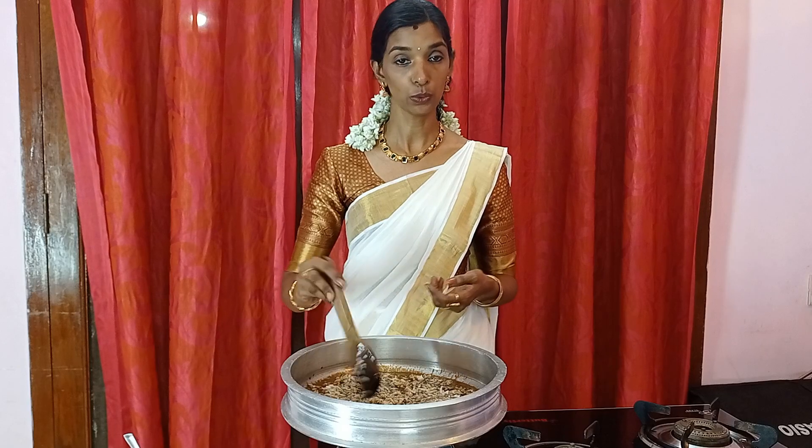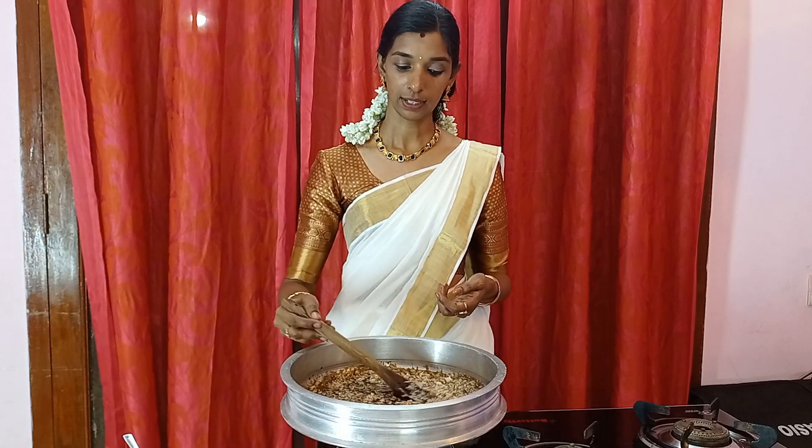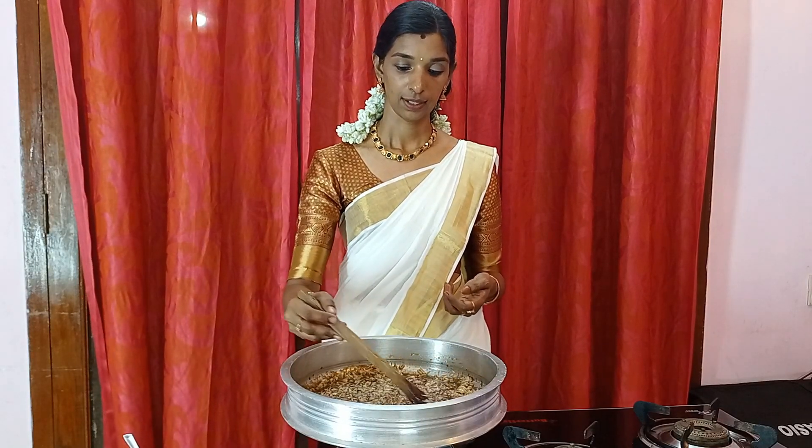We put it in to serve. Let's take the fish to the rice. Let's put it in the serve. Then let's put the fish in the serve.